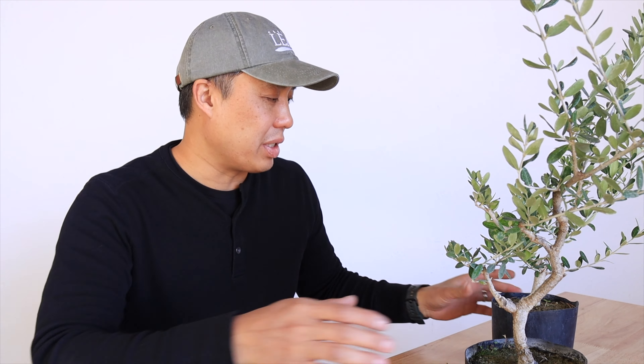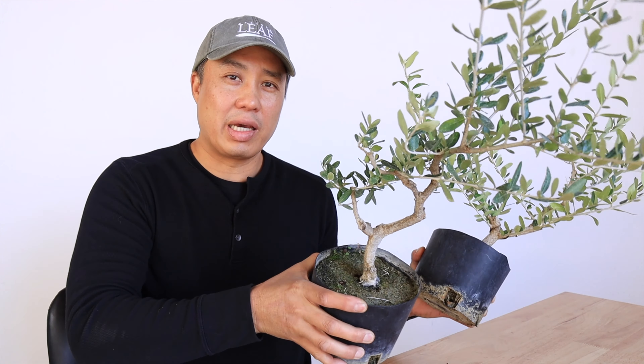Hey, how's it going? Jason here. And in this episode, we're going to be doing a follow-up on these two Wong Giao and Olives I have right here.